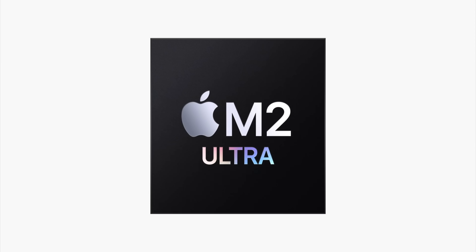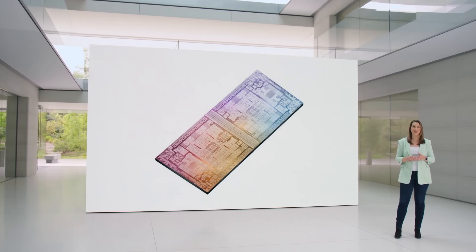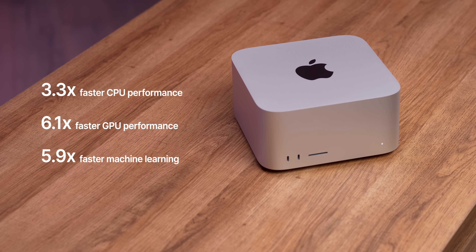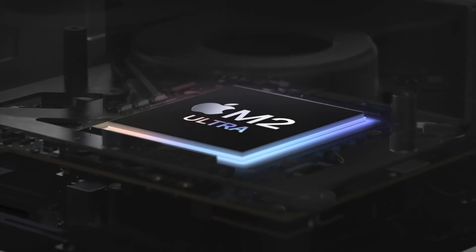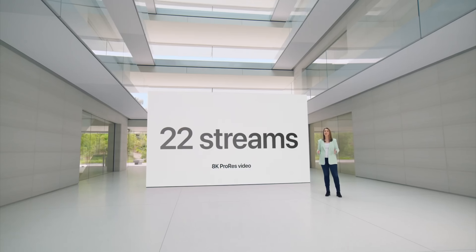To create the M2 Ultra, they literally combined two M2 Max chips together into one massive, ultra-powerful processor with 3.3 times faster CPU performance, up to 6.1 times faster GPU performance, and up to 5.9 times faster machine learning. And with all this power, the M2 Ultra can support up to 22 streams of 8K footage. I can't even begin to imagine a scenario where that would be necessary for me personally, but I'm definitely gonna put that to the test.